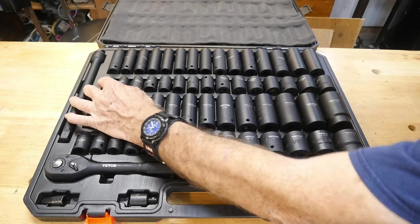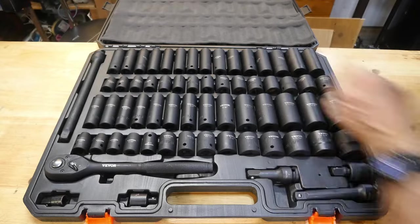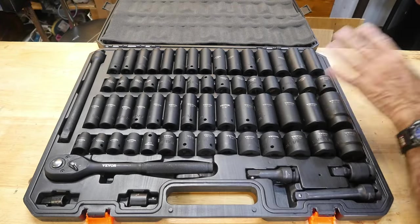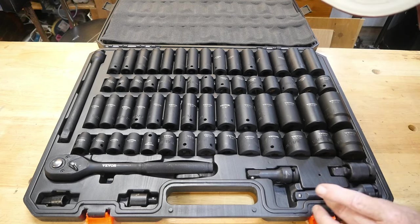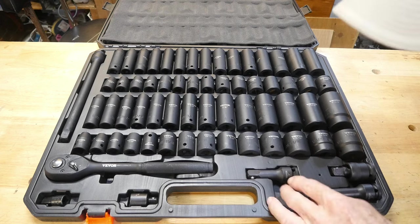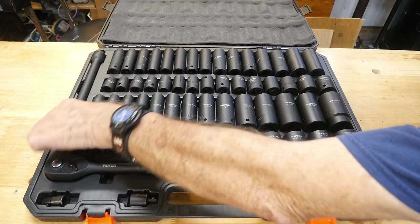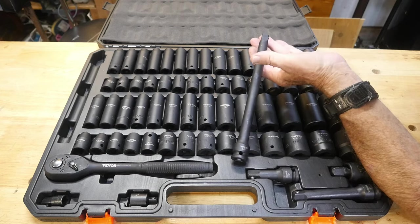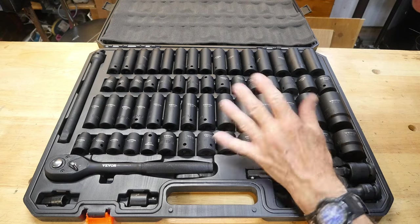On the metric side, similar coverage — 10 millimeter all the way up to 24 millimeter — and again you have both standard depth and deep sockets, so you've got quite a few sockets here, more than enough for most anybody. For extensions, there's a shorty at about two inches, then a three-inch extension, a five-inch extension, and then a big 10-inch impact extension. That's a lot right there.